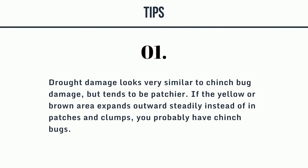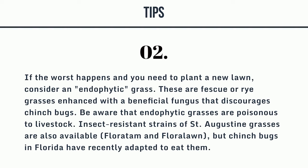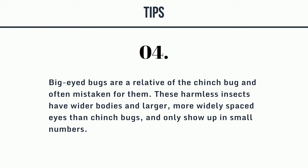Tips: 1. Drought damage looks very similar to chinch bug damage but tends to be patchier. If the yellow or brown area expands outward steadily instead of in patches and clumps, you probably have chinch bugs. 2. If the worst happens and you need to plant a new lawn, consider an endophytic grass — fescue or rye grasses enhanced with a beneficial fungus that discourages chinch bugs. Be aware that endophytic grasses are poisonous to livestock. Insect-resistant strains of St. Augustine grass (Floratam and Floralorn) are also available, but chinch bugs in Florida have recently adapted to eat them. 3. In the southern or southwestern United States, the southern chinch bug is the most common species and can devastate St. Augustine grass. 4. Big-eyed bugs are a relative of the chinch bug — these harmless insects have wider bodies and larger, more widely spaced eyes than chinch bugs, and only show up in small numbers.